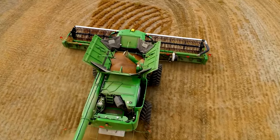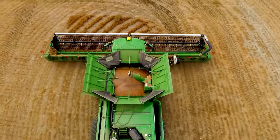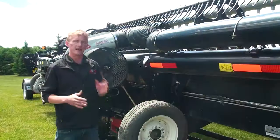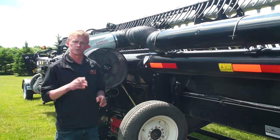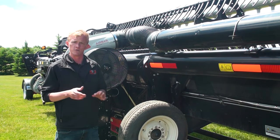During harvest there's no spare time in the day, and minor errors can turn into critical time lost. The AWS uptime kit will ensure you have parts on hand and keep your harvest on track. The kit includes all standard wear parts, which will ensure you have what you need to get moving.